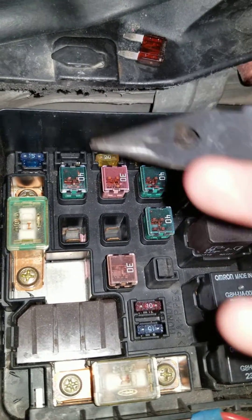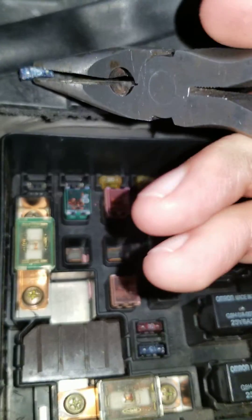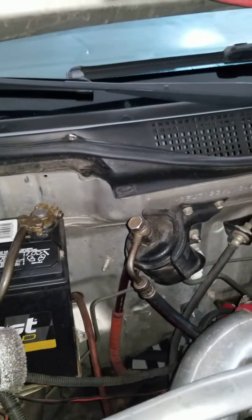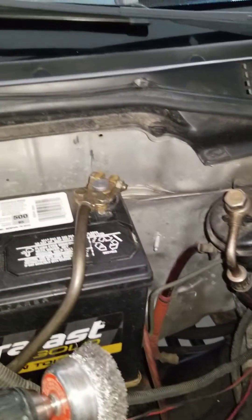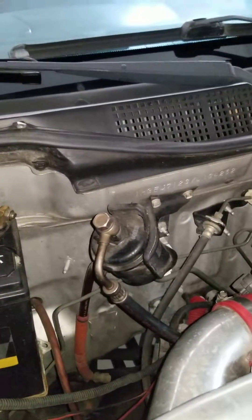After removing these fuses, set a timer for 30 minutes — you have to wait 30 minutes. Then you plug them back in and start your car, letting it idle for 30 minutes. That's how the car works — it's a timing thing. It takes 30 minutes for the car to read the new part you installed.